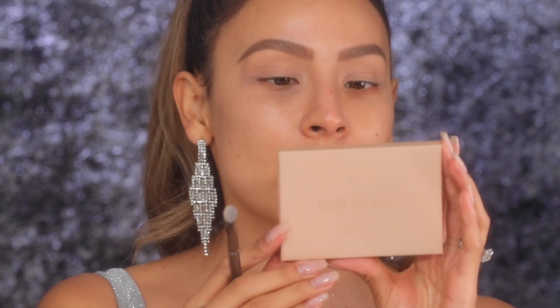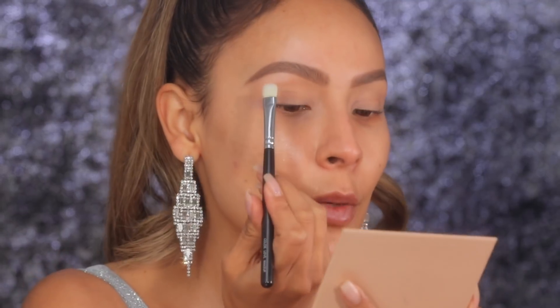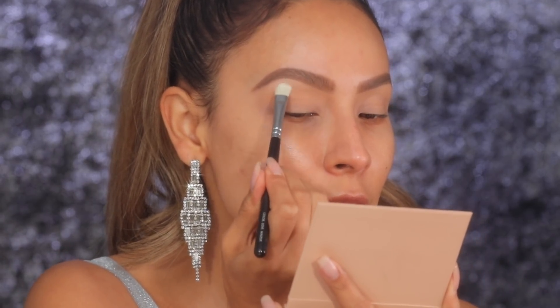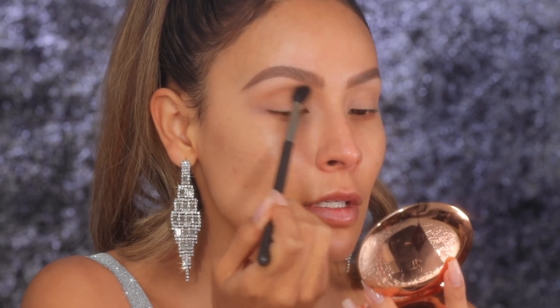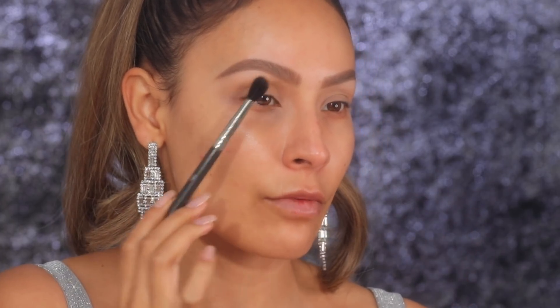I'm kind of figuring out what I want to do for this look. Going into the KKW smoky volume 1 palette, I'm gonna take this bone color and apply it under the brow bone. This is actually too fluffy of a brush, so I'm taking a flat brush and applying it under the brow bone first, pulling it down. First thing I'm gonna do is dip into a bronzer — one of the KKW bronzers — and give myself the shape I want before I do anything with eyeshadows, really bringing it into the inner part of my brow bone.